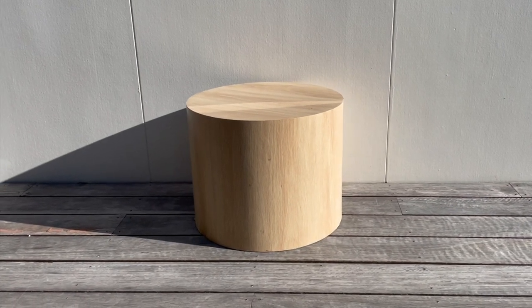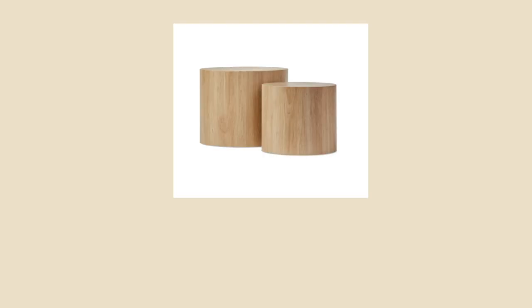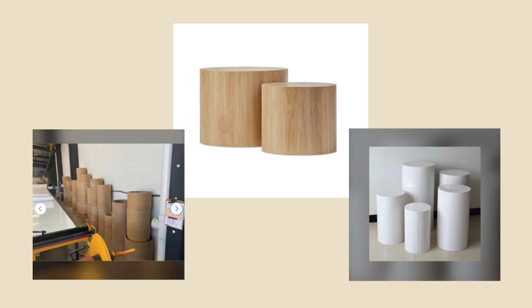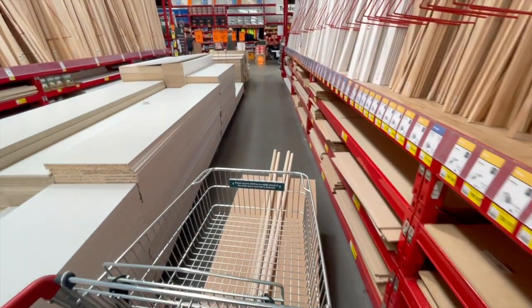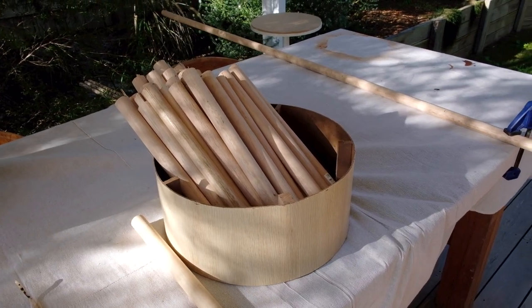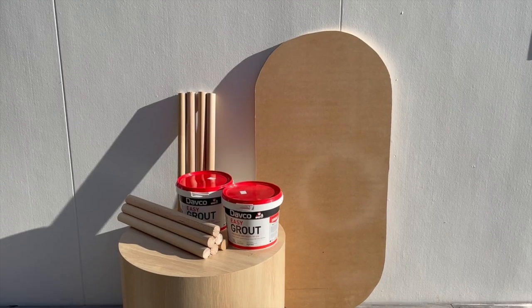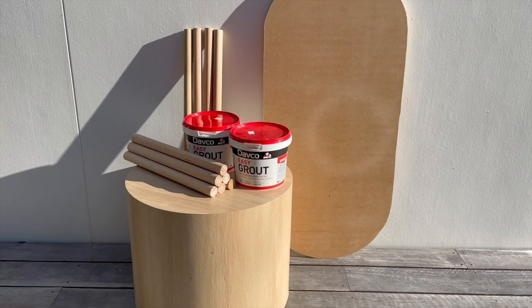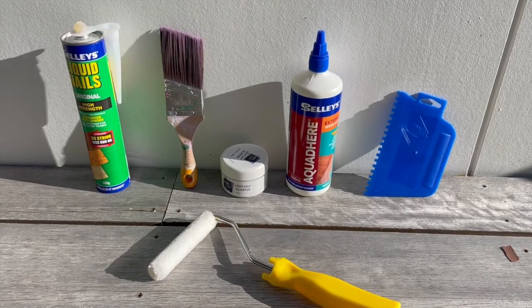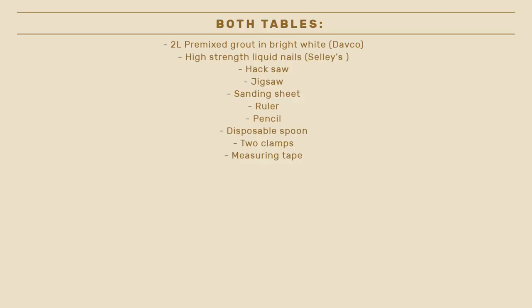A quick note about sourcing: for the base of each project we used Johan's existing cylinder side tables, but you could search marketplace or similar for secondhand cylinder tables, tubes, or pillars. For the dowels, we went with full circular pieces, but to keep costs down you could go for semicircle ones — we just weren't sure how the flat underside would sit on the curved surface. You should be able to get tools and general supplies from your local hardware store, or borrow from parents' or friends' garages.